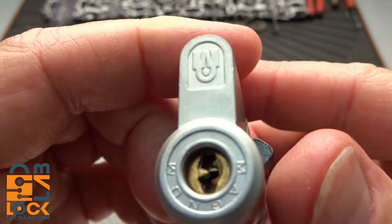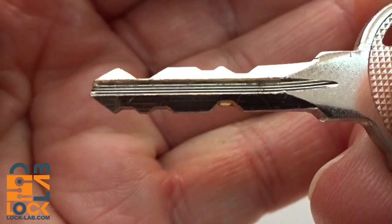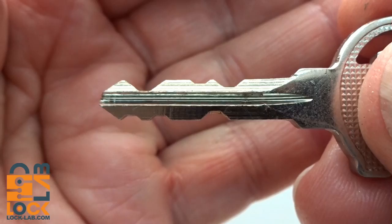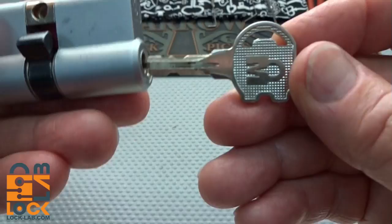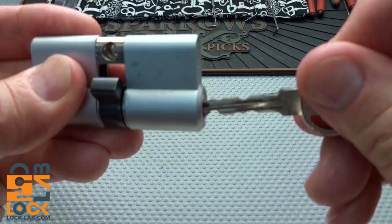If you look closely, you can actually see some wafers, so it's a pretty complex wafer lock. Here's what the key looks like - you notice the cuts do not line up, so the key can only go in one way. They've indexed it with a flat spot: in Europe it would be flat spot up, in the US flat spot down.